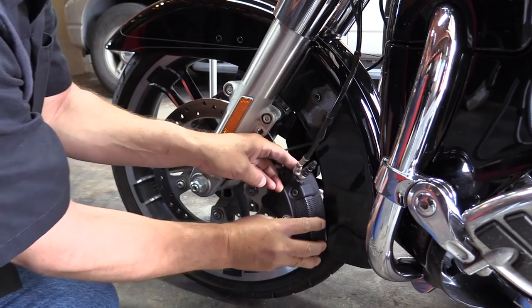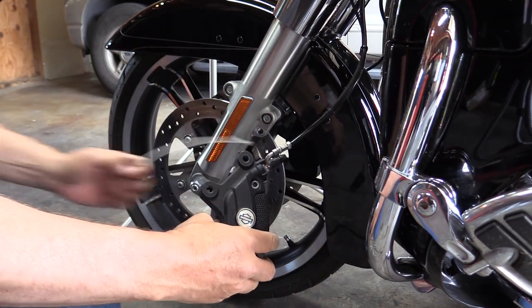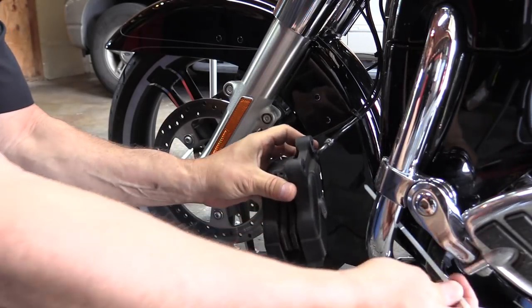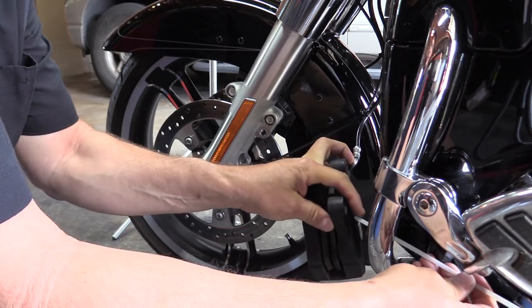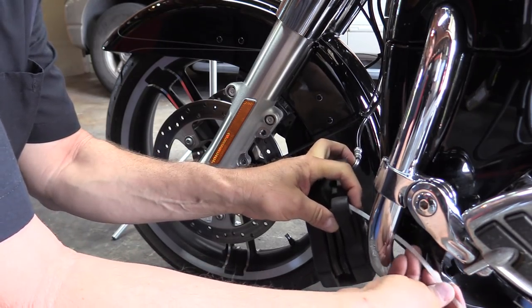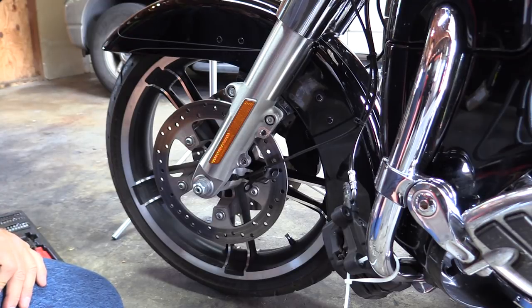You can almost pull the caliper straight down. I'm going to use a zip tie and just hang it off the engine guard to keep it out of the way. Then we're going to go do the other side.